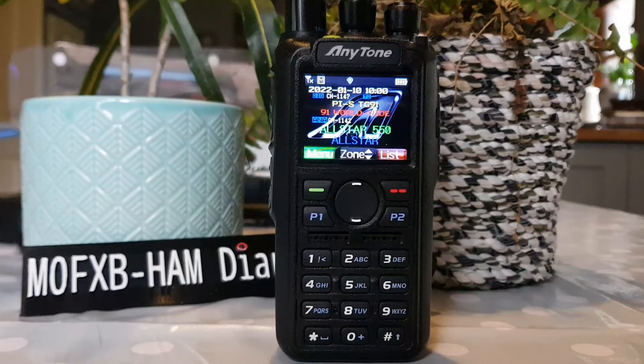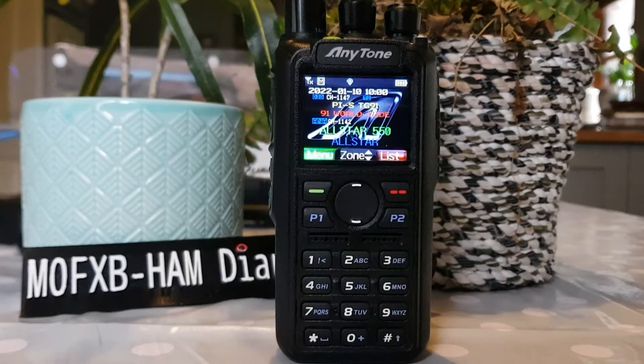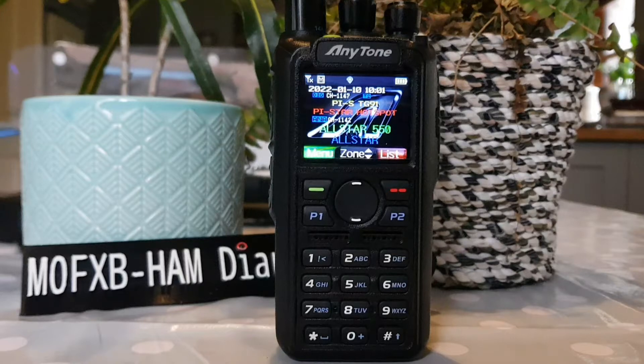Full keypad for DTMF operation and others. Customisable boot up, customisable back screen, very loud speaker and excellent audio reports. Easily the best DMR radio on the market and a solid performer.